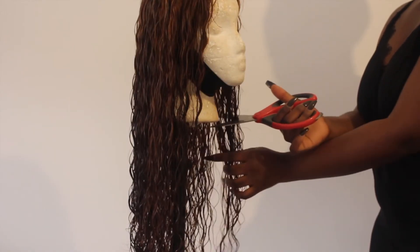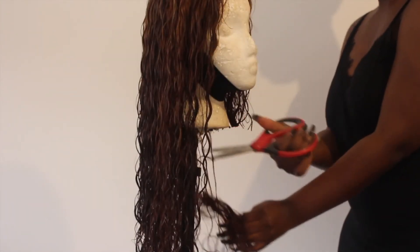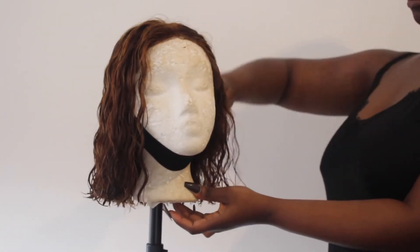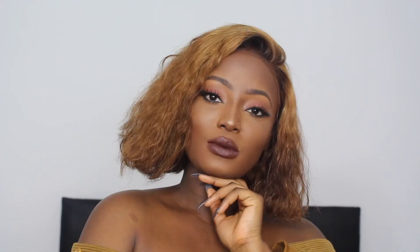After washing out the conditioner, I popped the wig back onto the mannequin head and now I'm cutting the hair. I didn't want it too long — I wanted it really short, so that's why it's at this length. That's the end of the video! I hope you enjoyed it. If you did, please give it a thumbs up, don't forget to check the description box below for any information you need, and I'll catch you guys in my next video — bye!